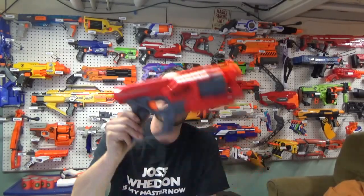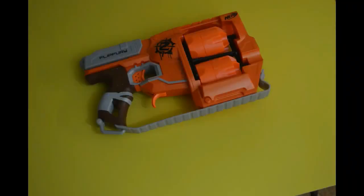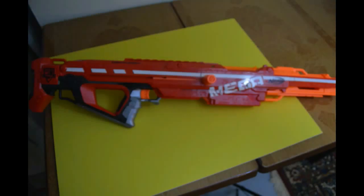Hey guys, CT Nerf here. Today I'm going to be doing a review on the Nerf Mega Cyclone Shock. Alright, so today is the Cyclone Shock review.